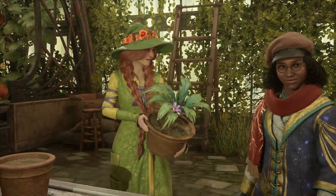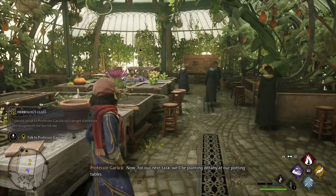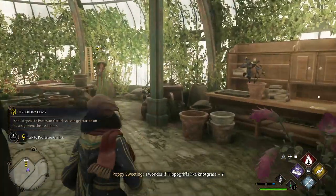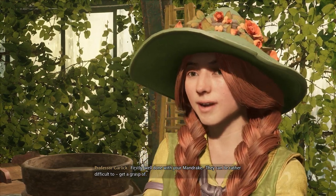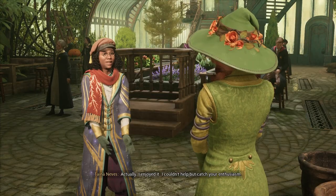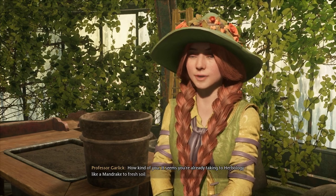All right then, off you go. Thank you. Splendid work, everyone. Well done with your mandrake. They can be rather difficult to get a grasp of. Actually, I enjoyed it. I couldn't help but catch your enthusiasm. How kind of you. It seems you're already taking to herbology like a mandrake to fresh soil.